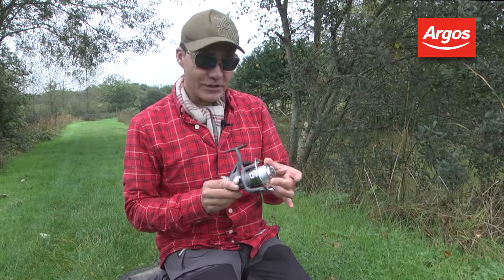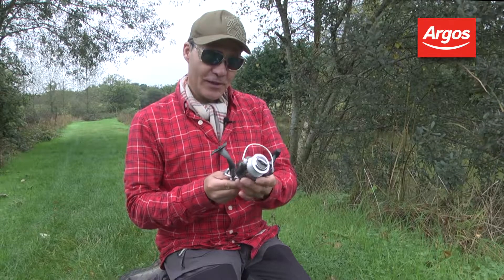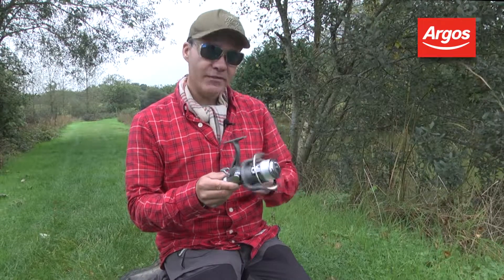This is a Matt Hayes Adventure free spool reel. It's actually a very nice gift or a little bit of a treat for anyone who's got an interest in big fish angling.